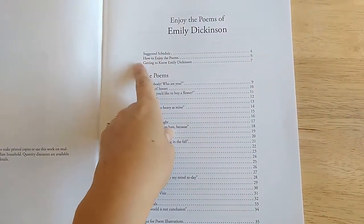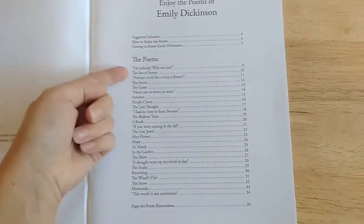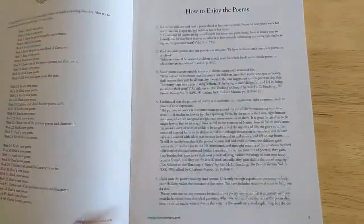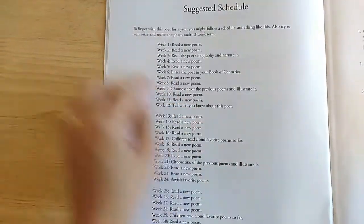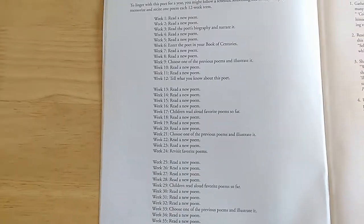Here's the suggested schedule — how to enjoy the poems, getting to know Emily Dickinson, then some poems that she wrote, and then some pages for illustration. So it looks like they cover a whole school year.